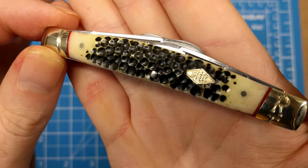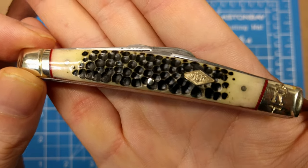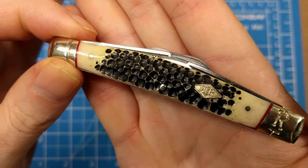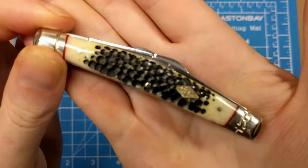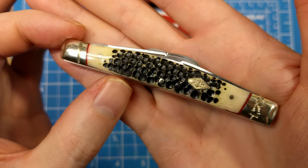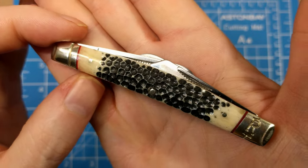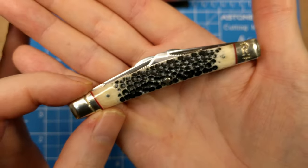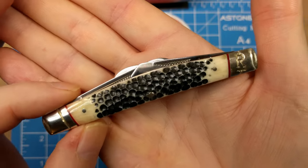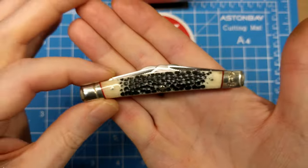You get the RT bolster on one side and the pinched single-stripe bolster on the other. Get a good look at that shield — what I was talking about with the middle section — and then you get this nice Buckshot Bone, which does look like someone shot it with a shotgun. Pretty fitting for the series, and their little blurb about riding shotgun and the stagecoach — someone riding shotgun to help protect all the people in the coach.